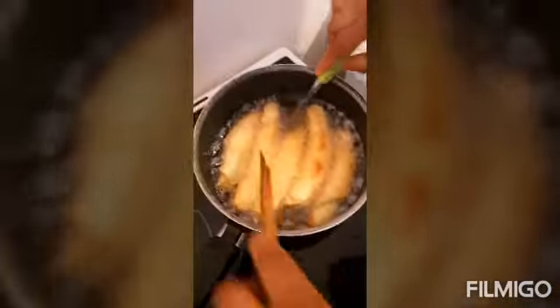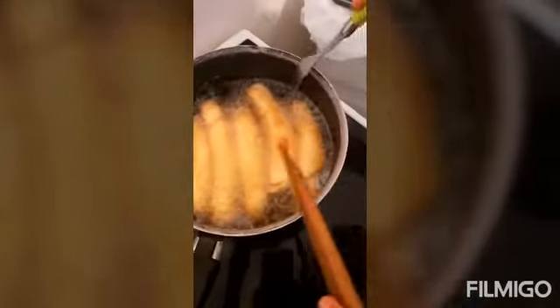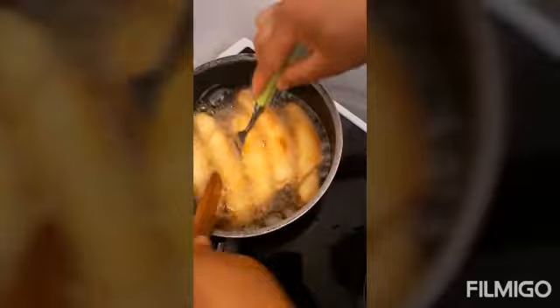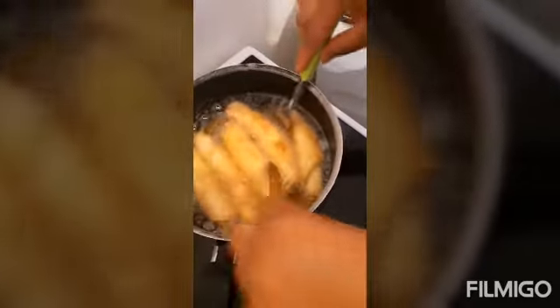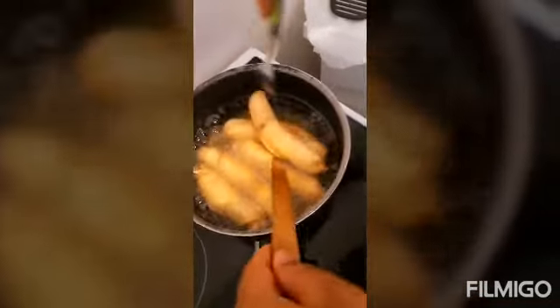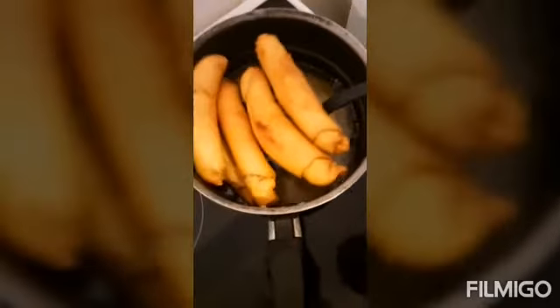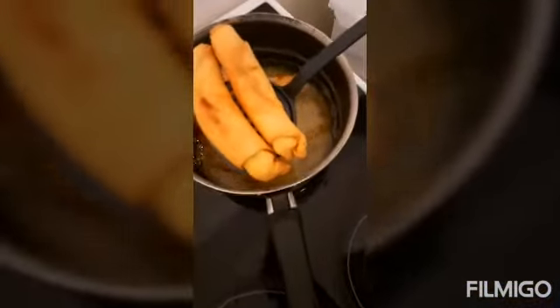Turn your fish roll in the oil until you get that nice brown color. That's what it's supposed to look like. Once your fish roll is that color, the inside is cooked. If the fire is too high, the inside will be raw dough. You can see my fish roll is ready — let me just remove them. This is my job for today. Take a look — my fish roll is ready, guys!